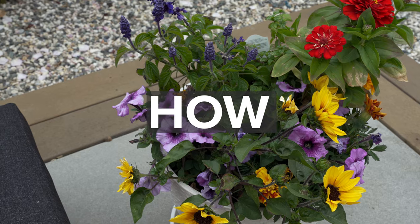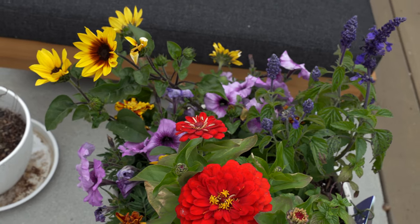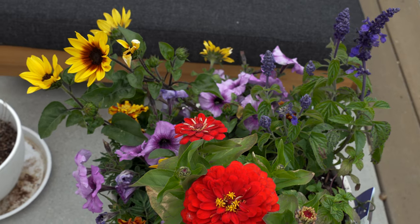In today's video, I'm going to show you how to create a pollinator garden in just one container. It is super easy and you can be done in less than 10 minutes.